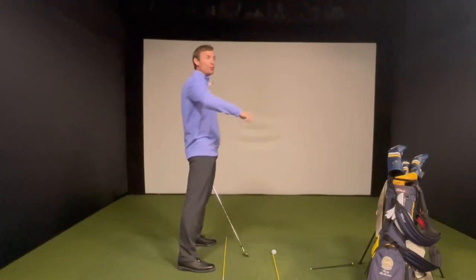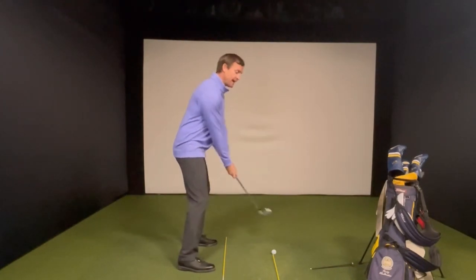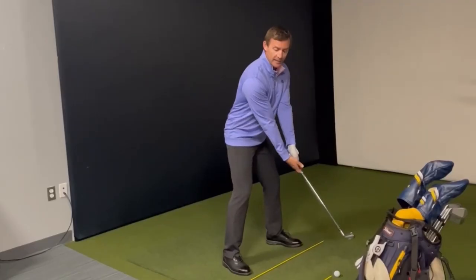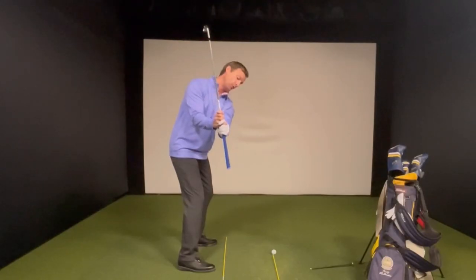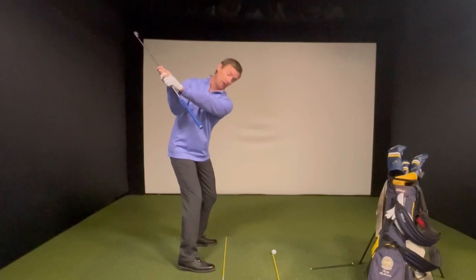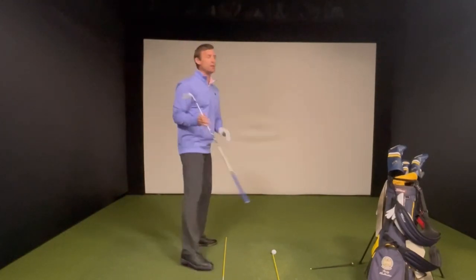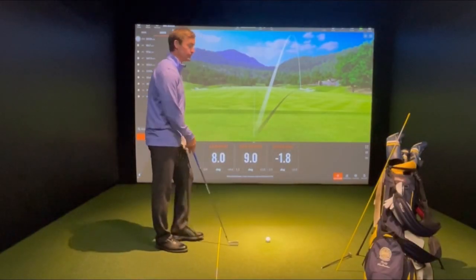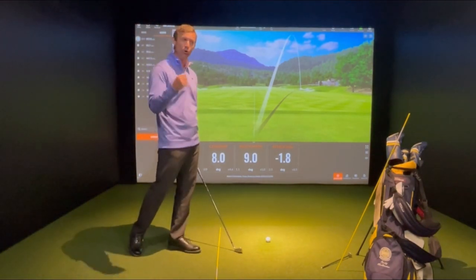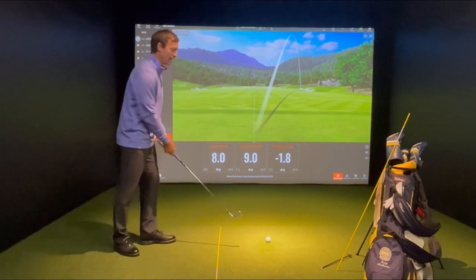If you've been forearm-heavy, you'll see the shaft pointing out in front of your body. If you're really strong with your hinge, you'll see it pointing more down between your foot line and target line. Identifying where the club is in space relative to the plane and target line is one of the best things a player can do independent of a golf ball — you can use these references for club face and shaft position to improve your game without needing to go to a range.